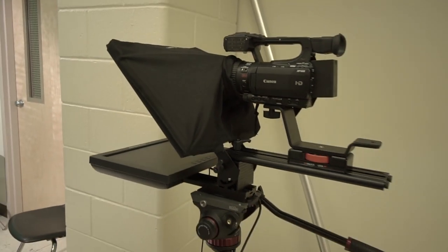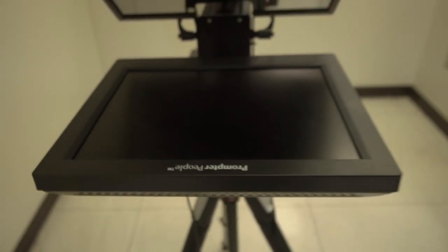Most teleprompters I came across — including ones I actually have in my classroom — are cumbersome, and many of them are made for ENG cameras and they're huge. I was looking for something very, very specific, very small, and I didn't even know that it existed. The ones I found were just ugly and I even thought of DIYing it.